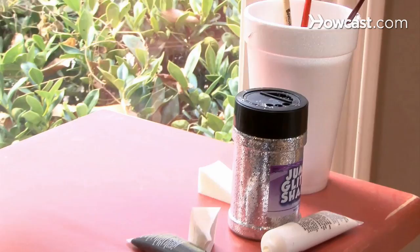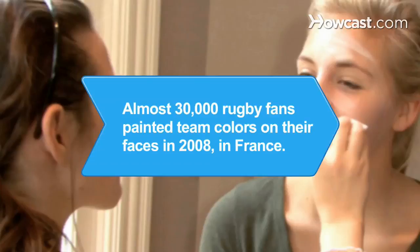Step 5. Make cleaning easy by having wet wipes, a paper towel, and hand sanitizer available. Have fun! Did you know — in 2008, the record for the most people with team colors painted on their face was set by 29,688 rugby fans from France.